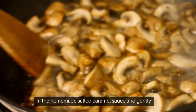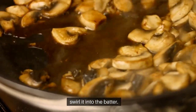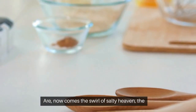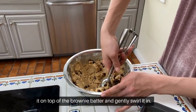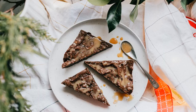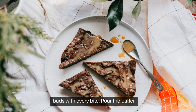Now comes the swirl of salty heaven — the homemade salted caramel sauce. Dollop it on top of the brownie batter and gently swirl it in. You want those ribbons of caramel to surprise your taste buds with every bite.